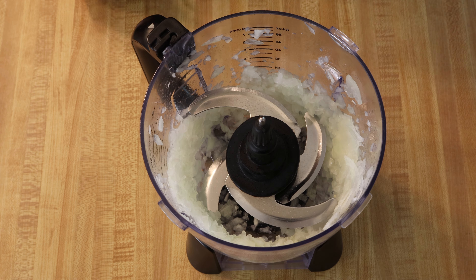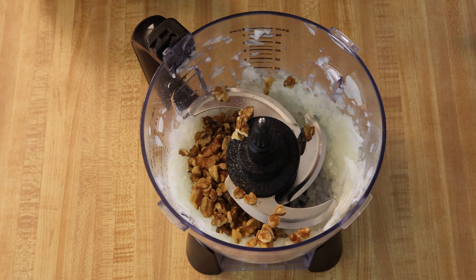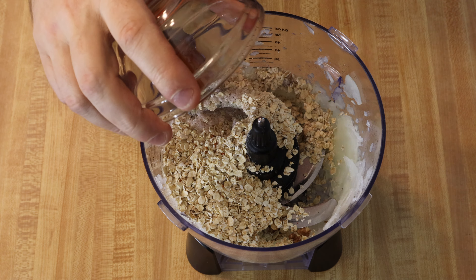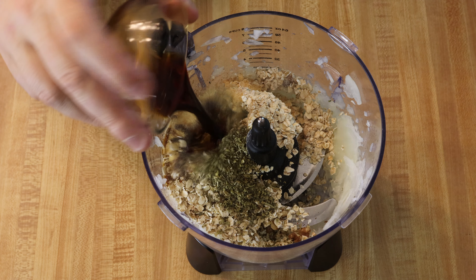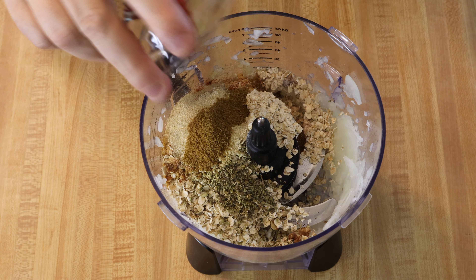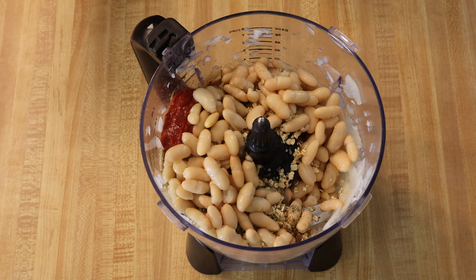The onion is chopped up. There are a few large pieces, but I'm not going to be concerned about it. I'm going to add in the rest of the ingredients and mix it up — the walnuts, hemp seed, oats, salt, cayenne pepper, garlic powder, Italian seasoning, tamari, fennel seed, smoked paprika, onion powder, cumin, tomato paste, the beans, and some water. Let's mix this up.